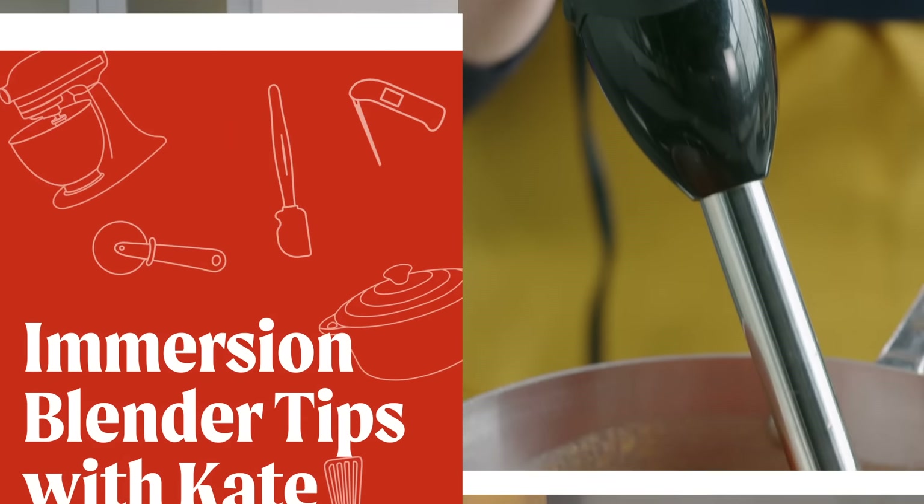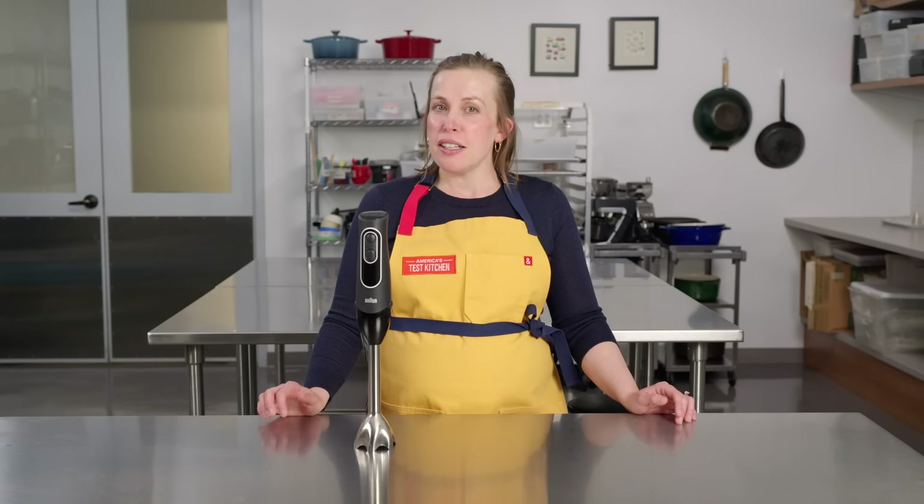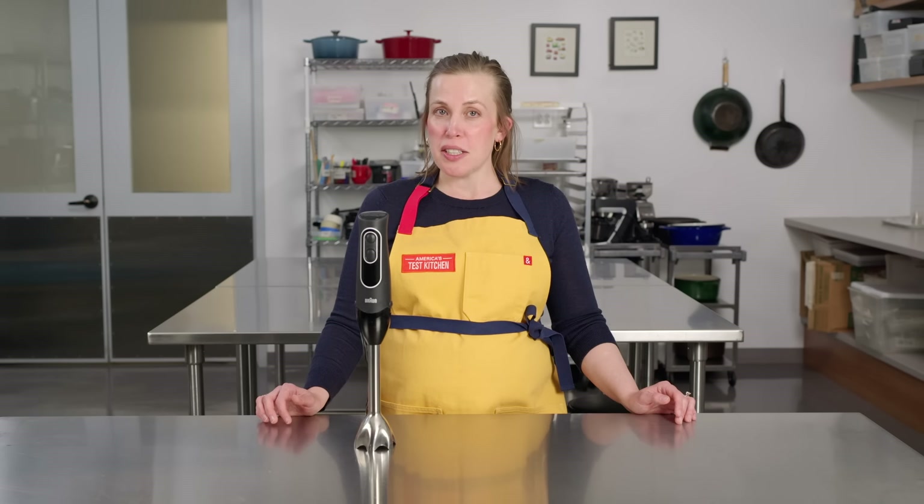That's everything you need to know if you're thinking about buying an immersion blender. Now here's Kate with some tips, some answers to your immersion blender questions, and more. Immersion blenders are great. I love mine. I had one for years before I bought a countertop blender, and I still use it a few times a week. But to get the most out of it, there are a few best practices you should follow. Here are some things we learned about using, storing, and cleaning immersion blenders during testing.